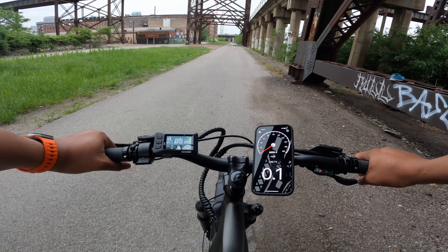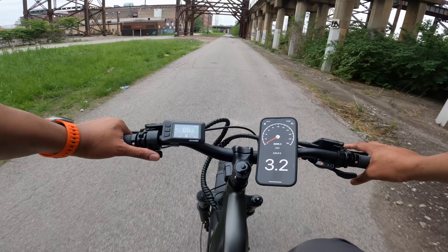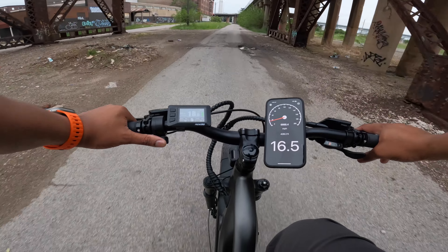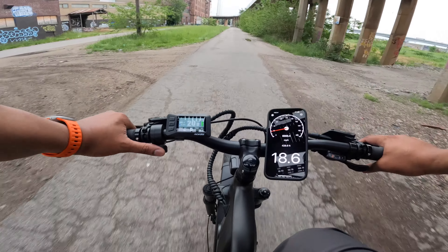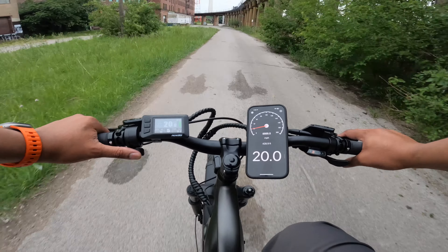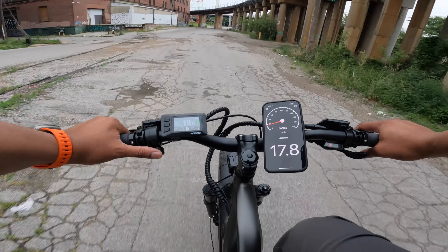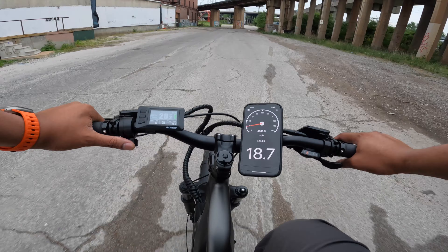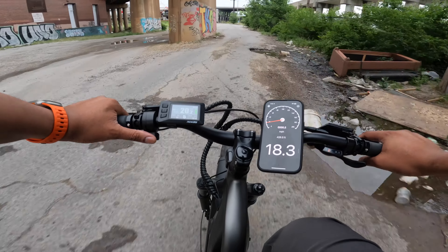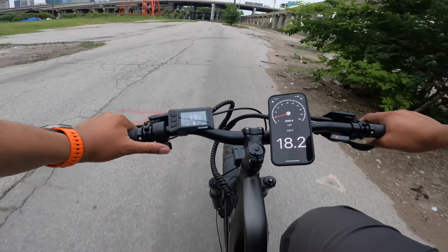Now for the throttle-only test. Just for reference, I weigh around 220 pounds, so your speed might be a little different depending on how much you weigh. We're at 20 miles per hour, and it looks like we got up to 21 there for a bit. On throttle only, even with this bike unlocked, you're going to be hovering around 20 miles per hour — a good cruising speed, though not the fastest that Ride One Up offers compared to their Rev 1.